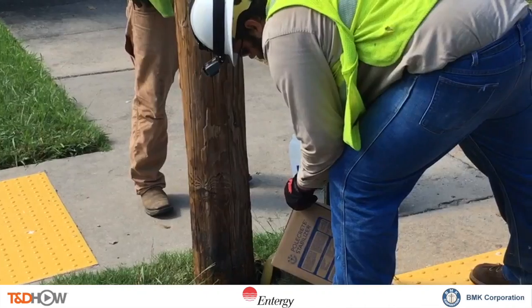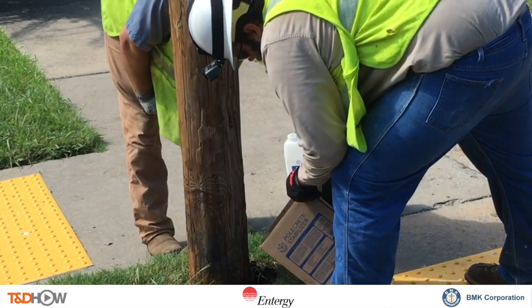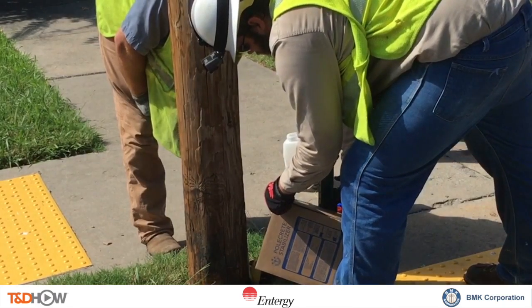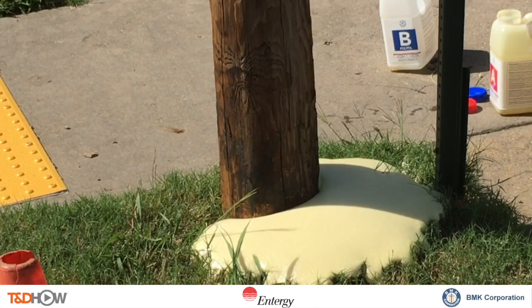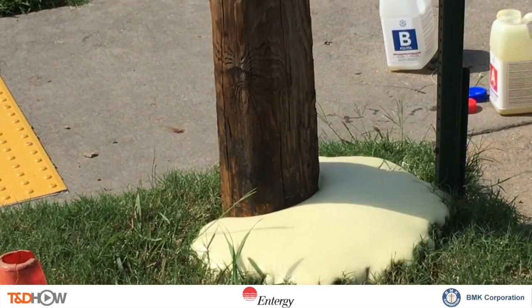Now we show the pouring of the fully mixed Polcrete stabilizer into that gap at the base of the pole. You're going to see that foam come up, expand, and fill in the base, and in fact spread out. You can now see the uniform distance between the base of the pole and that vertical stop sign.